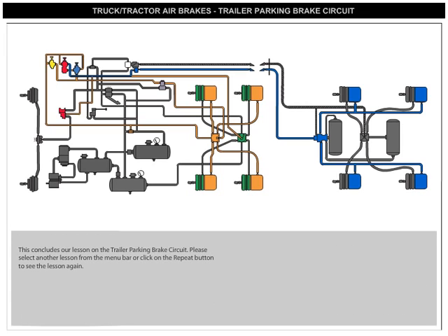This concludes our lesson on the Trailer Parking Brake Circuit. Please select another lesson from the menu bar, or click on the Repeat button to see the lesson again.